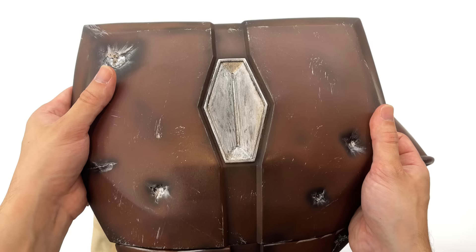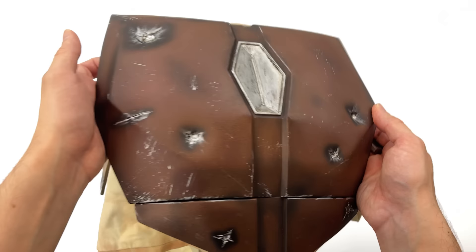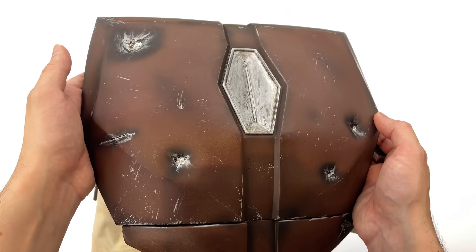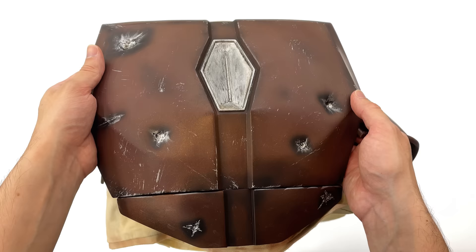Now that we've looked at all the armor pieces individually, we're going to start the footage of the Mando cosplay. Let me know in the comments below what you think. The Season 2 Beskar Mando cosplay is coming very soon, and next up will be my 89 Batman cosplay. This will be the last time you hear me speak in this video — enjoy the footage, like, comment and subscribe, and we'll catch you in the next one.